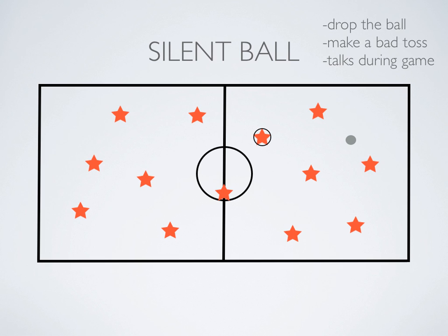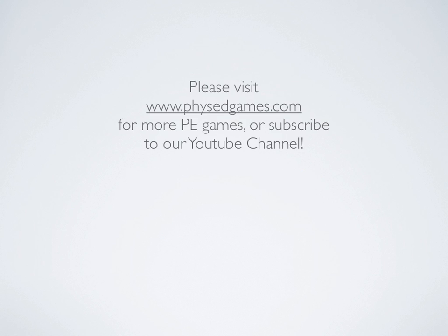You can also add in more than one ball — have two or three going at the same time. That works great, and it's just a fun little game to play. Hope you've enjoyed this game. Please head to physedgames.com for more games.